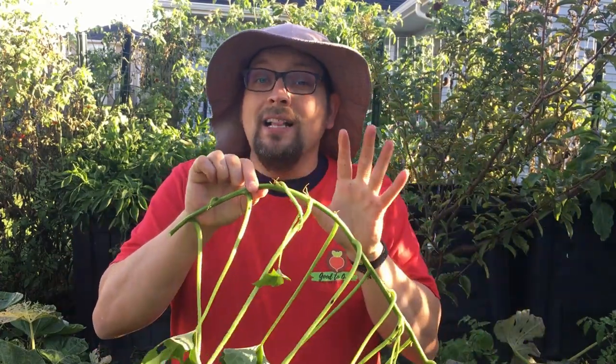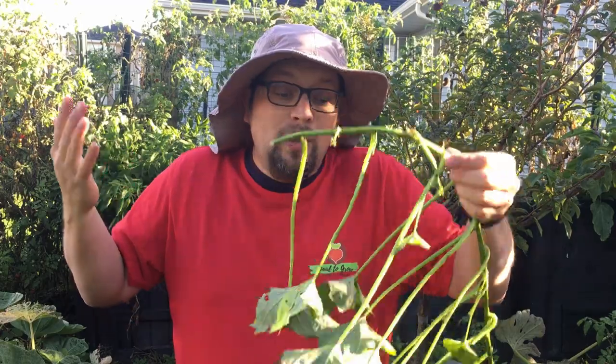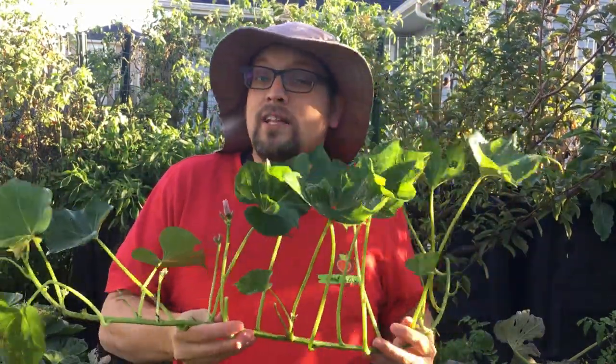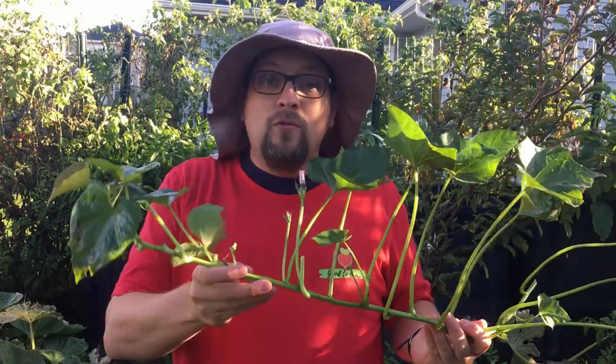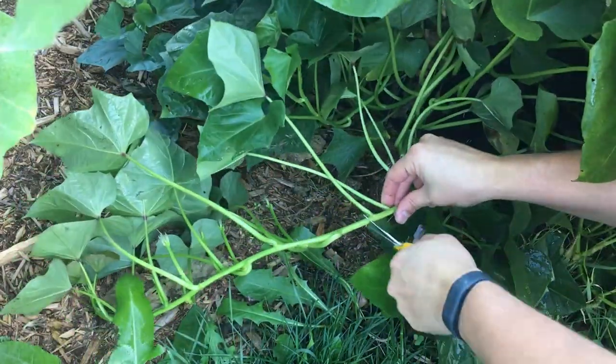After we've harvested them, these are going to keep growing and keep developing — they'll push out these root systems. We can keep them growing, they'll get a little bit longer, and we can cut off the ends and do the exact same process over and over in a cycle. We'll have fresh greens that we could use to transplant next season back into the ground. These are very vigorous growers, so as long as you keep them nice and warm and healthy indoors you can keep them going as long as you'd like.